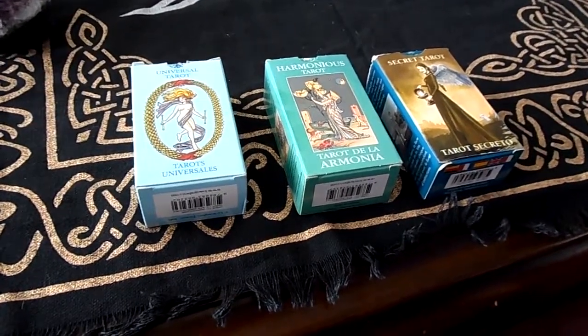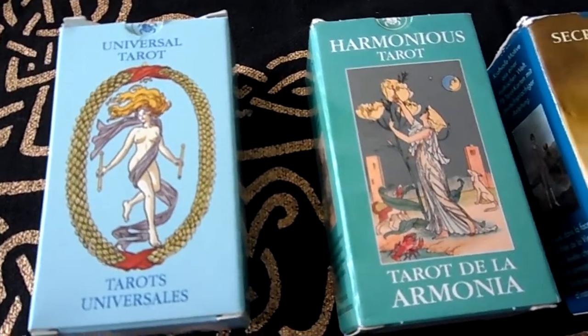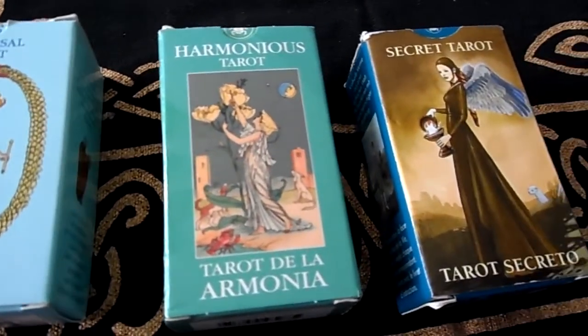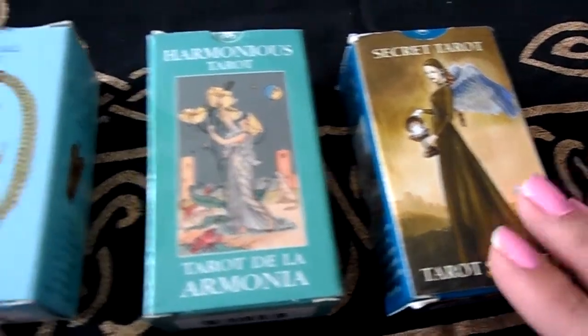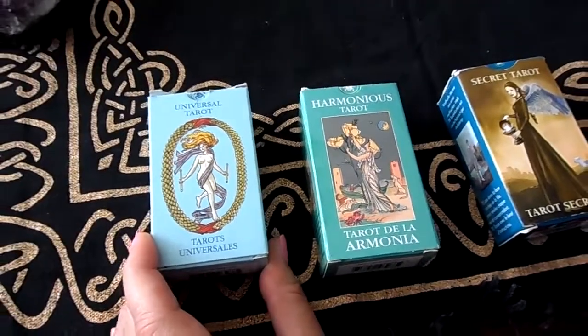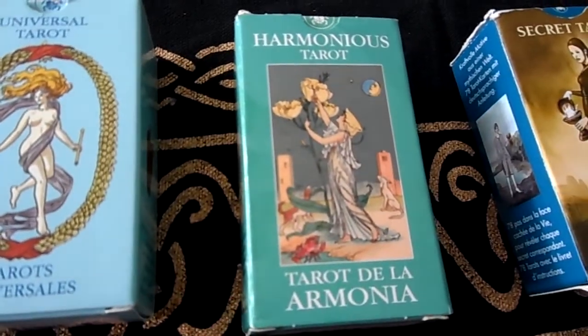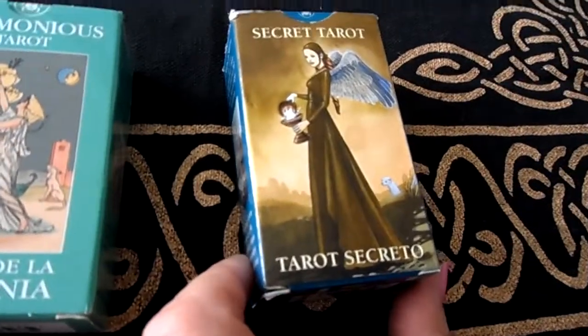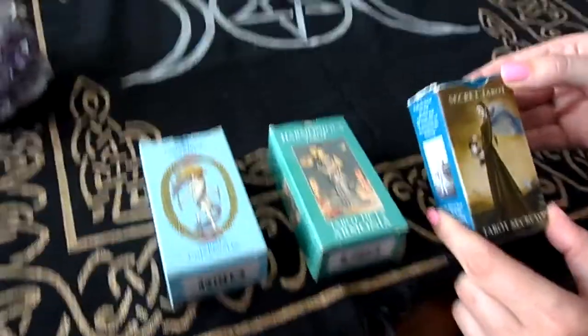Good afternoon everybody, this is Andrea. I'm doing a review on mini pocket-size tarot cards. Today I'm reviewing the Universal Tarot, Harmonious Tarot, and the Secret Tarot cards. I'm starting with the Secret Tarot.